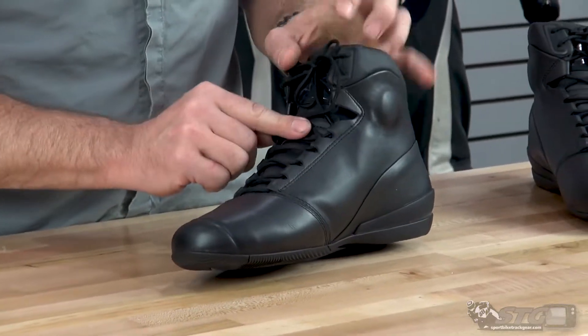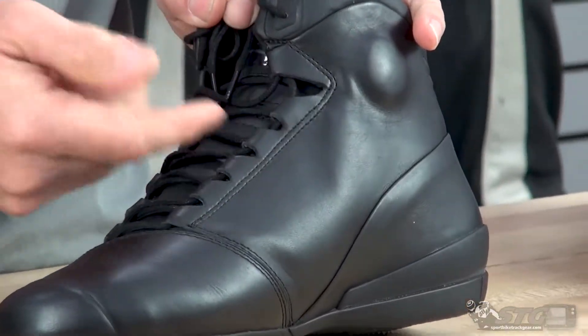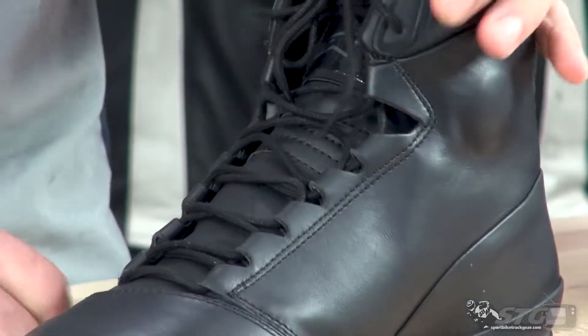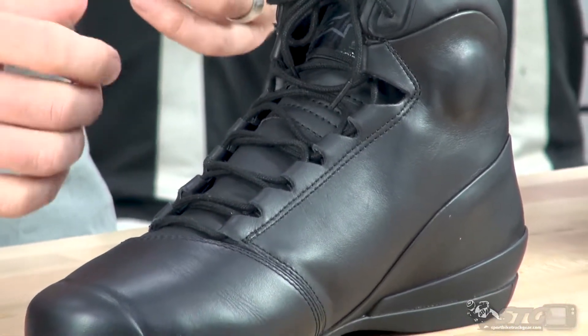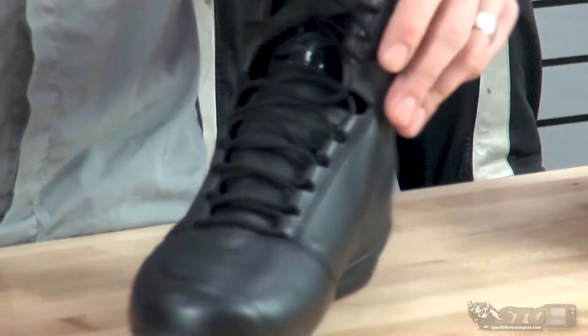The lacing design is really cool too. What they did here is the microfiber is rolled over and stitched, and they're passing the lace through that. That does help you to really dial in the fit because you have a lot of surface area contact with the lace — it just really holds the laces in place.